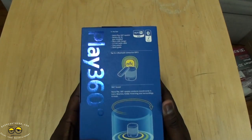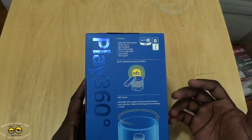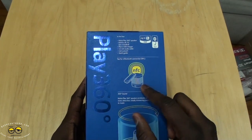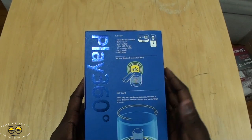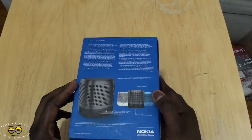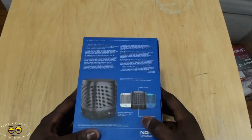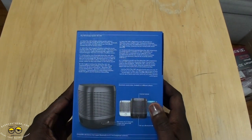The packaging says 360. What we have in the box: your speaker with battery pre-installed, micro USB charger, 3.5mm audio cable just in case you don't have Bluetooth or it's not working, a carrying pouch, and a quick guide. It comes in different colors — white, light blue, as well as the grayish black.